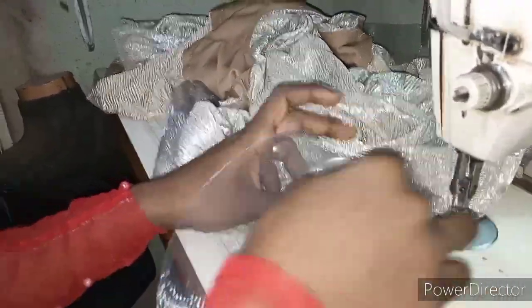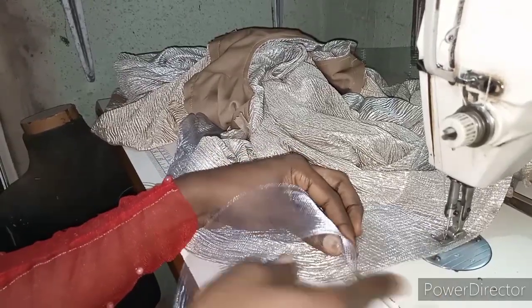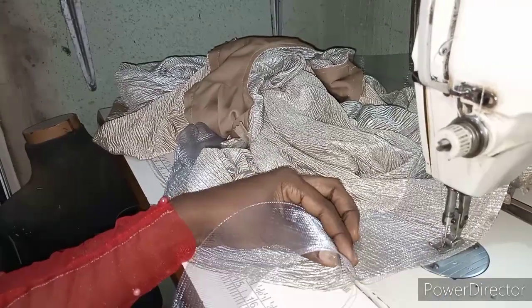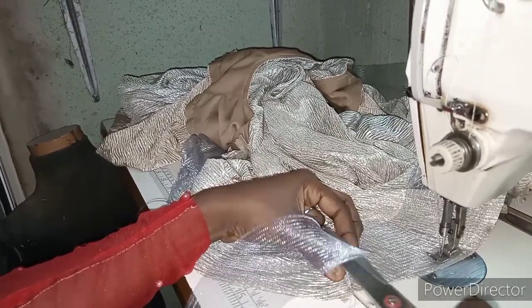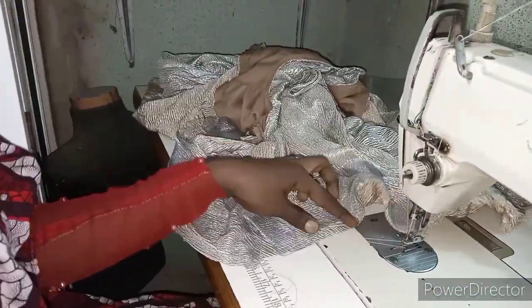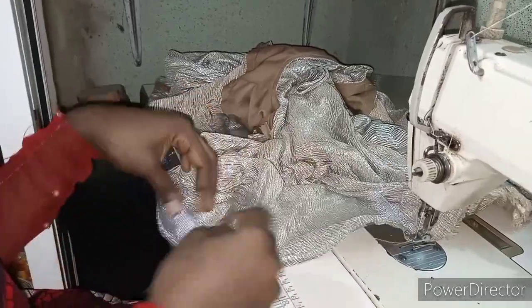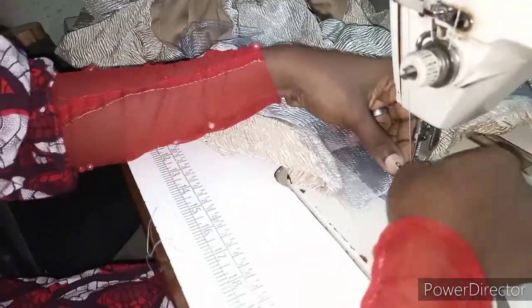You reach the end part — this is the ending part. When you are almost there, just measure and check here so that you can sew it and cut, leaving about half inch allowance so that you can join it together. You raise the foot of your machine, take the piece like this — you can see the way it is — then you join it.